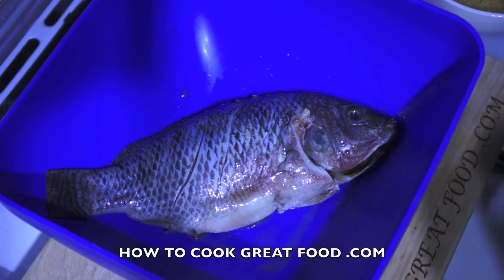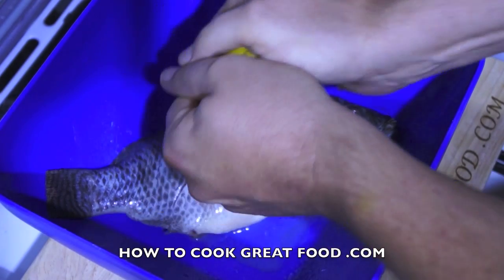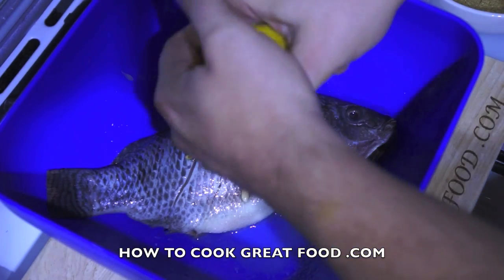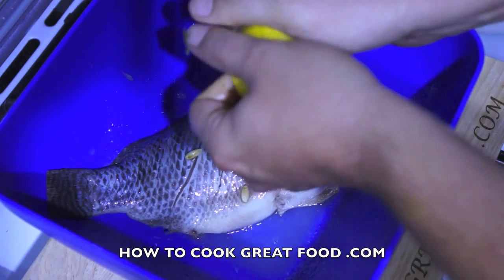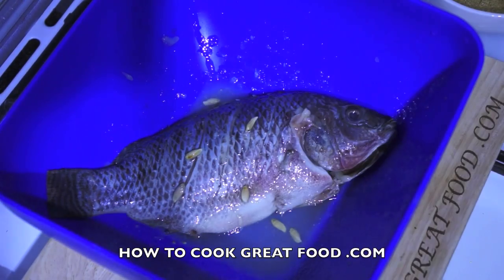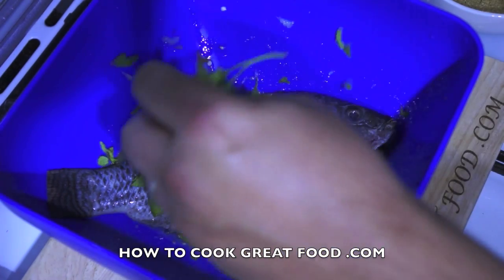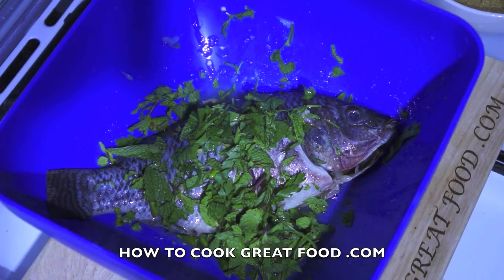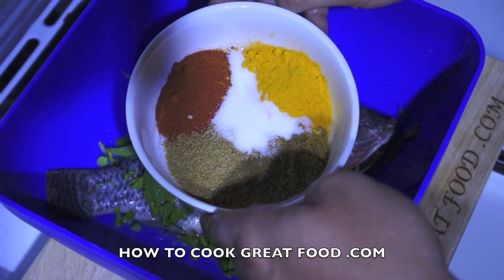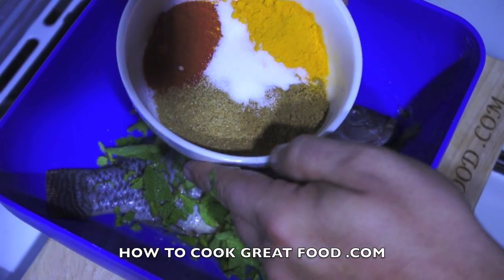In a mixing bowl, we're going to go straight in with some lemon juice — don't worry about the pips or seeds going in, that's no big deal. Then some fresh green chili, fresh mint, and a little bit of fresh coriander. I've got a few powders: in the center I've got salt, and around that I've got turmeric, cumin, coriander, and chili powder — all about equal parts — and in that goes.